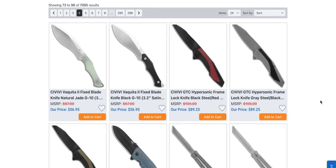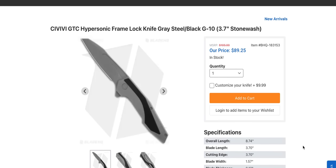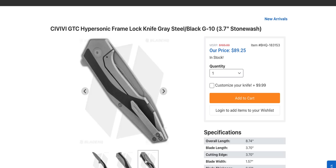Another super weird knife — you're actually going to see both the Navo and the Hypersonic on an upload very soon. The GTC Hypersonic from Civivi — Civivi collaborated with GTC. Just looking at this knife without knowing it's a GTC, I guarantee the vast majority of people would go 'that looks just like a GTC,' and they're right. It's a GTC Civivi. If they had called this knife the 'HeHe' or the 'TeeHe' I would have just died — the GTC Civivi TeeHe. They ruined it and called it the Hypersonic.